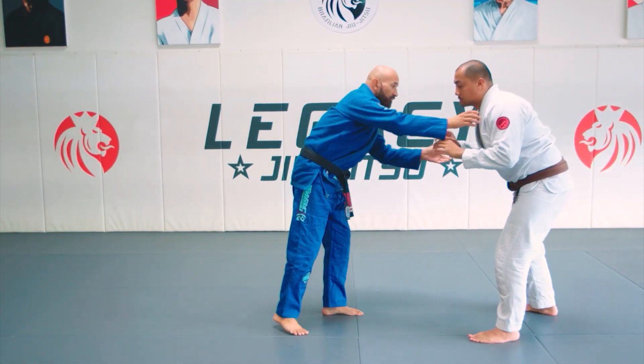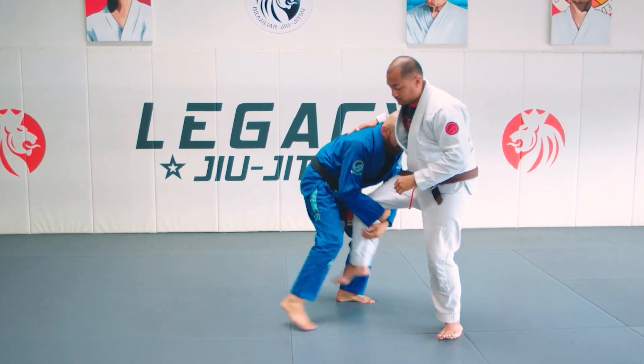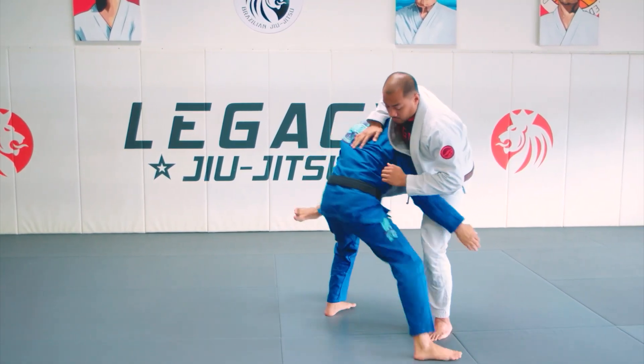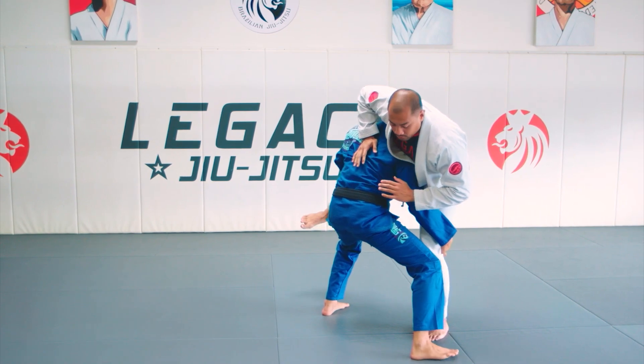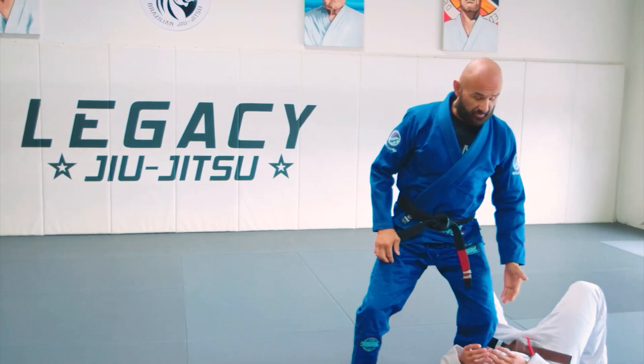Again, so I get those traditional Brazilian jiu-jitsu grips, high crotch. He defends by putting his leg and right away I switch to that double leg position. I drive with my right ear and I pull his legs in front of me and then I go to that knee and belly.